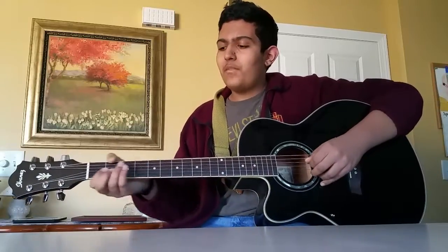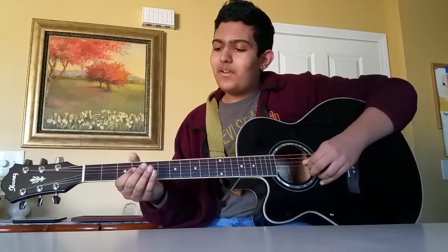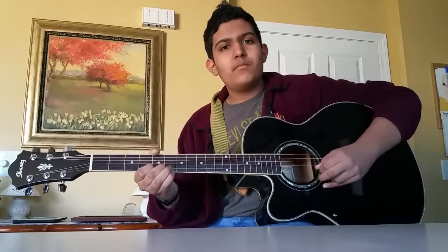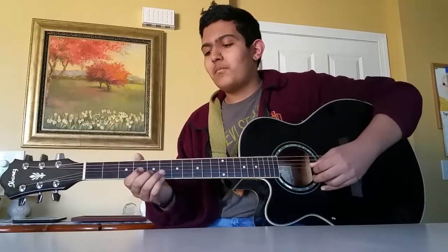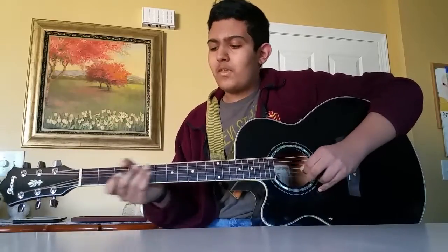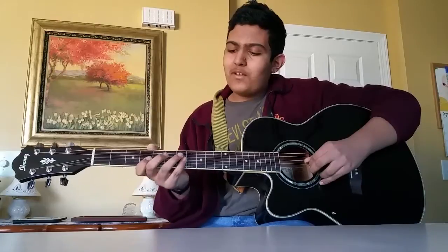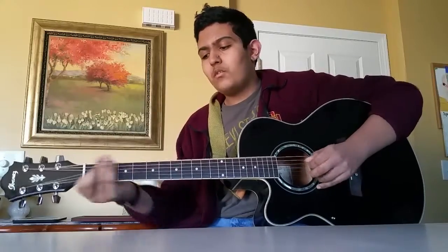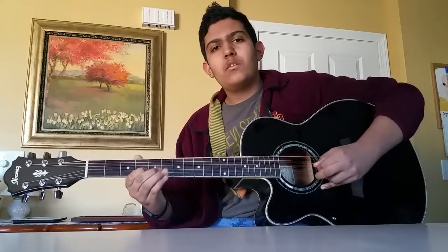That's the first few notes of the solo. So it begins by playing the note on the 4th fret of the G string and the 5th fret on the B string — you play those notes at the same time. And then you play the 7th fret on the G string and pull off to the 4th fret on the G string. The whole thing goes like this.